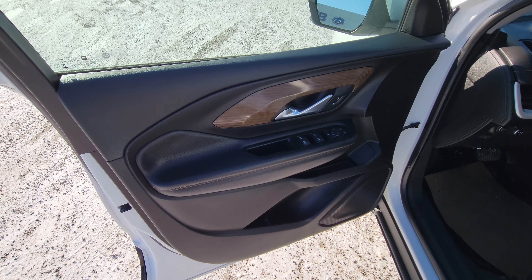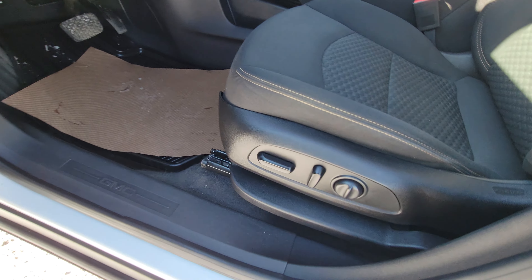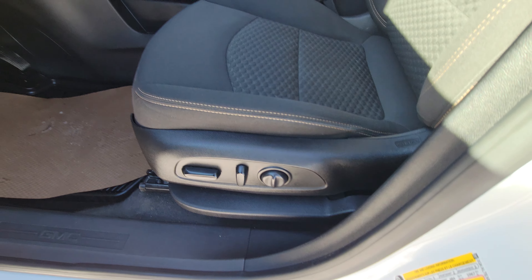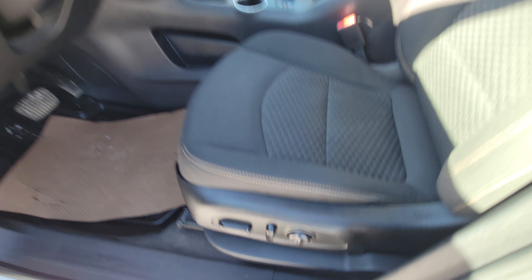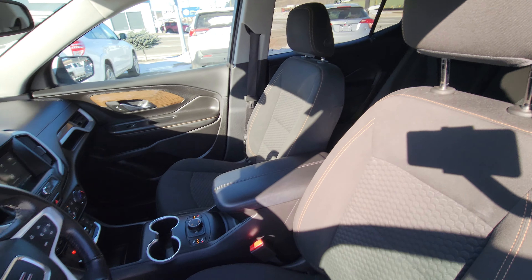Up front, we have power windows, locks, and mirrors, as you would expect. We have a power driver's seat including lumbar support — that's what this little toggle is here. Cloth interior, and again, lots of headroom just like the second row.